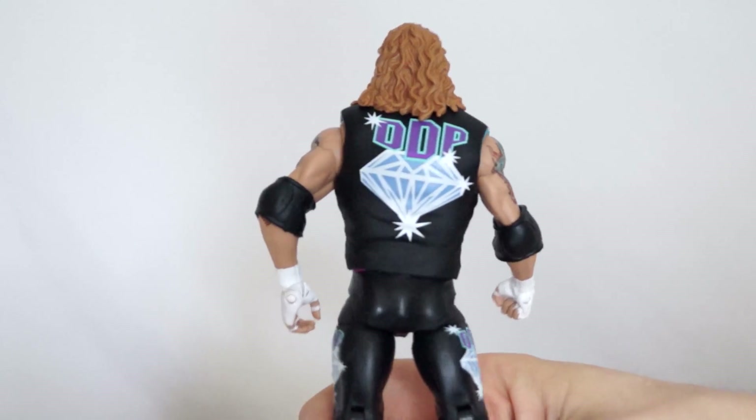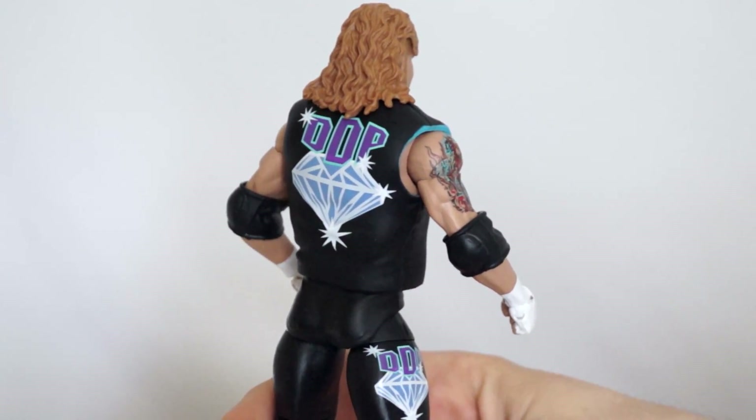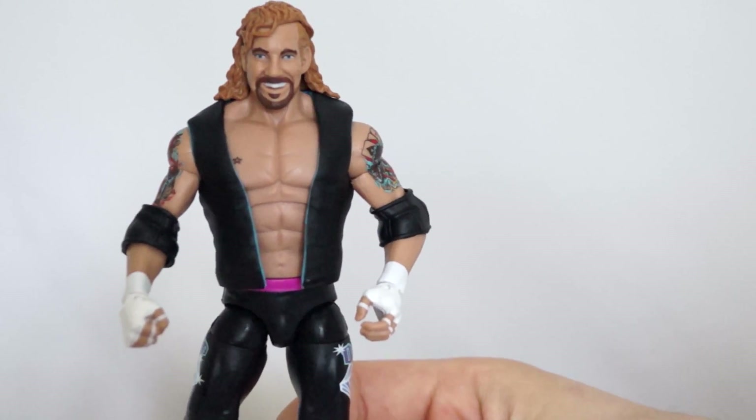Bang! Self-high five - isn't that his catchphrase? 'Bang' yeah... I don't know what they're talking about on the back of that box.